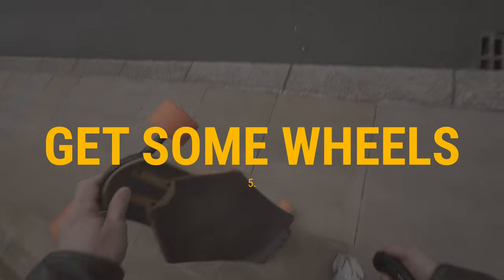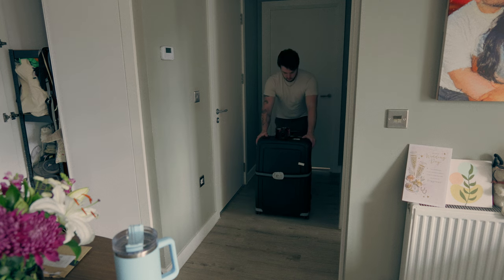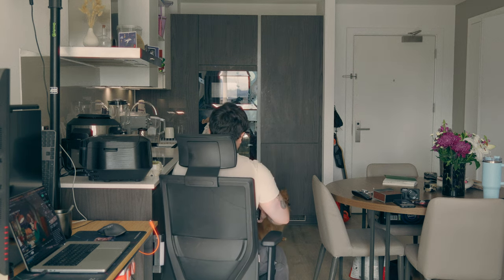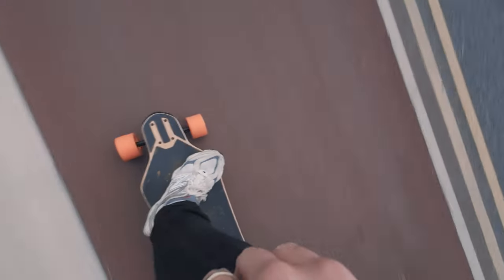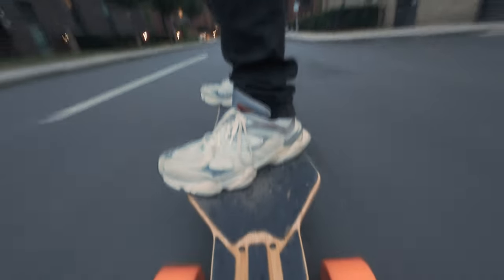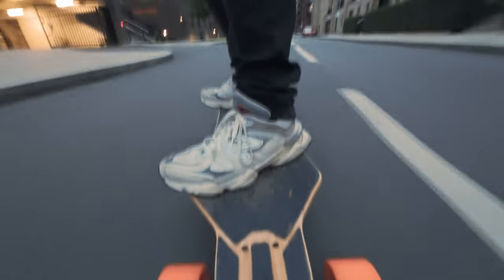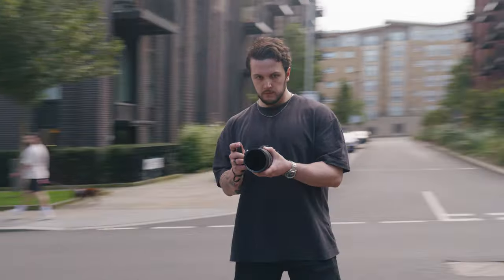Method number five: get some wheels. I said earlier how using a suitcase was a great way to smoothen out your shots, and you can even use a desk chair with wheels if you have one. But my favorite way is using a longboard — specifically, the Exway Electric Longboard. You can use any kind of longboard or skateboard, but the reason I like an electric one is because I don't have to constantly kick to propel myself. I can maintain a constant speed, which is helpful for keeping up with subjects. When you combine this method with the tucked-in arms method, you can get some incredibly smooth shots.